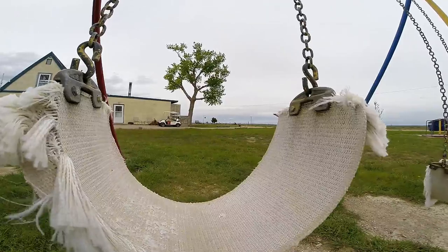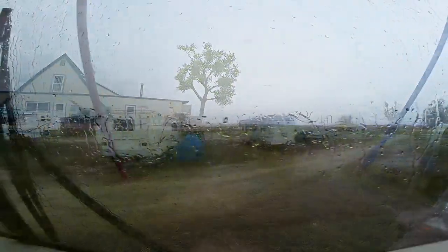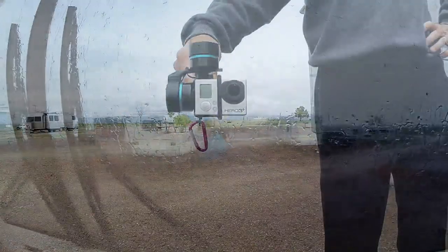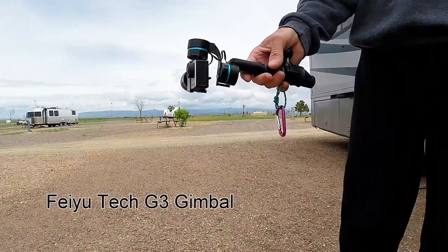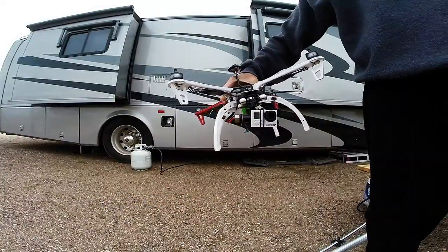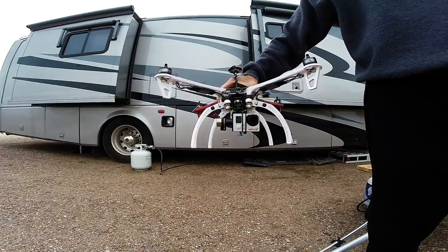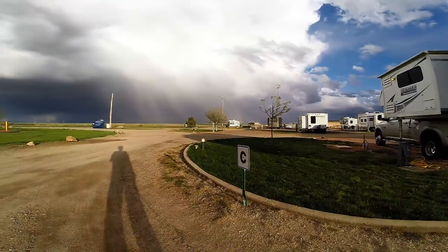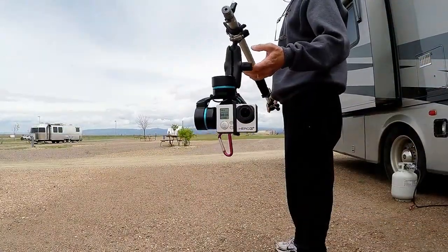I've been asked how I get stable shots with my GoPro, so here's a look at what I use. About six months ago I bought a Faiutech G3 gimbal. I'd been flying the DJI F450 quadcopter with the three-axis gimbal and began to look for a handheld version of that. There was not a lot to choose from, so I picked up a G3. So far I've been really pleased and use it all the time.